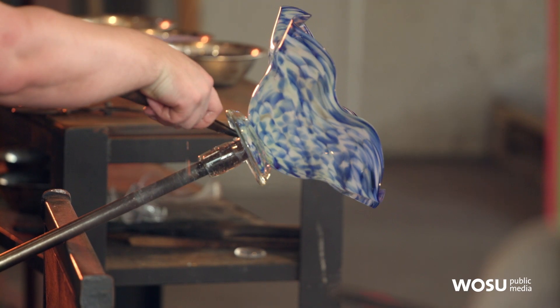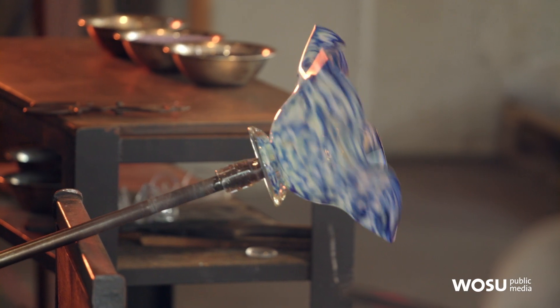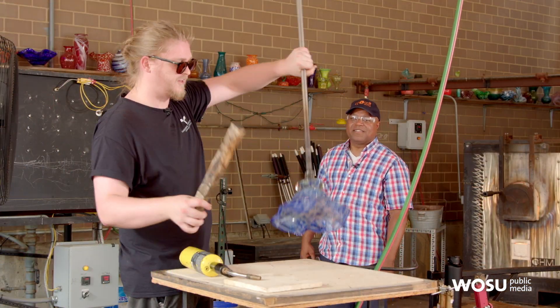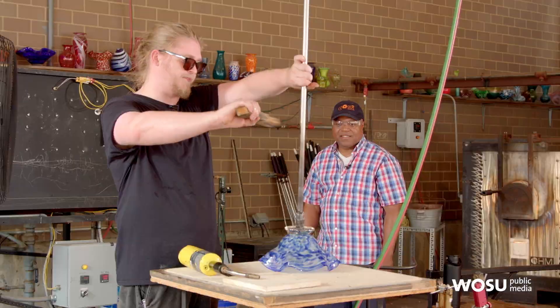We'll put a little bit of water on the base, so that'll tell it right where to break. It creates a little bit of thermal shock, and then it should just take a little tap to pop that off.